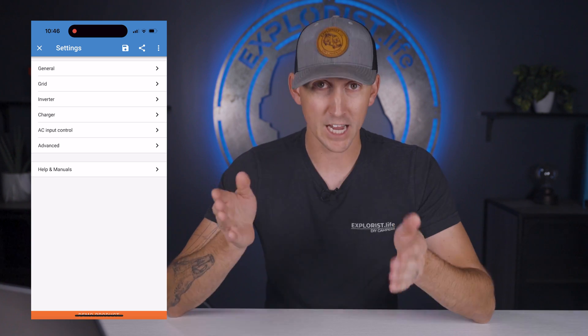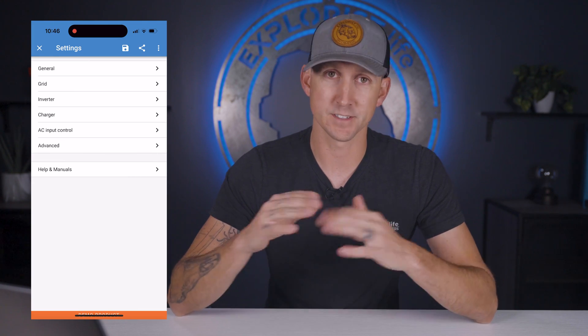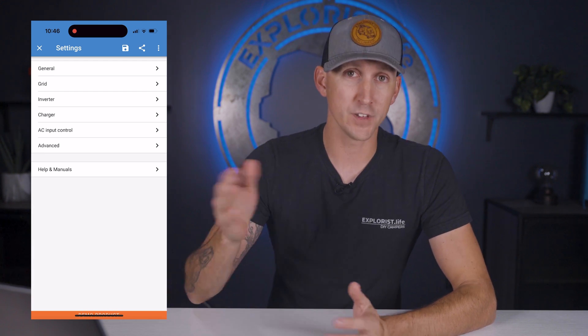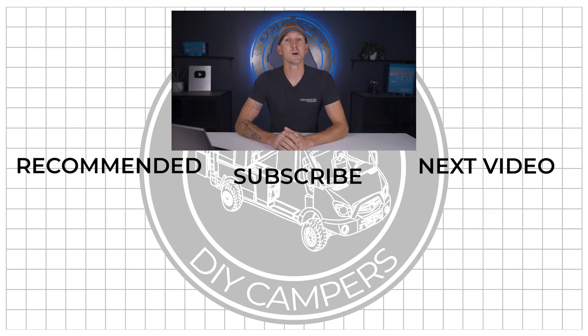The remaining two sections — AC input control and advanced — include various features that, although pretty cool, are entirely optional and a bit too advanced for this getting-your-MultiPlus-up-and-running video, so we're going to skip over these for this 101 level lesson. Now that we're wrapped up, here are the cheat sheets of the settings recommended in this video, consistent with a Victron MultiPlus 3K in 12 volt 120V AC with 12 volt Battle Born lithium batteries. If you're using a different battery manufacturer, use this cheat sheet as a guide when you reach out to verify proper charging parameters. Hope this video helped — we'll see you next time.